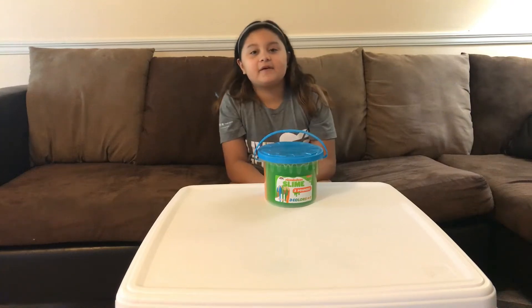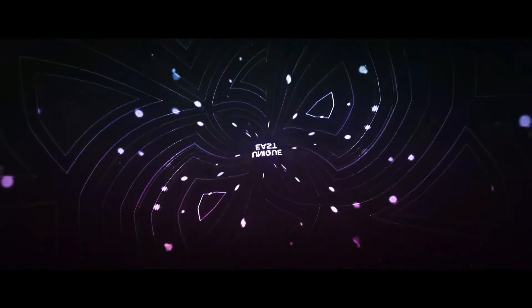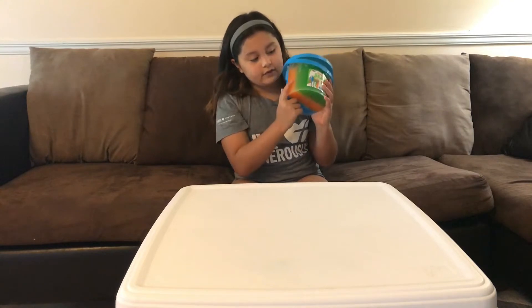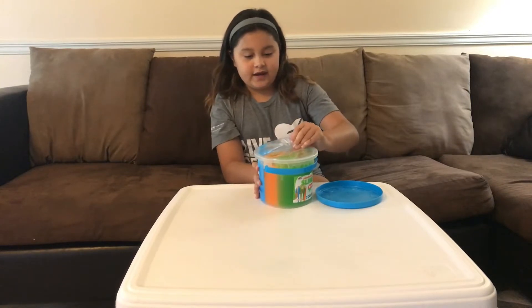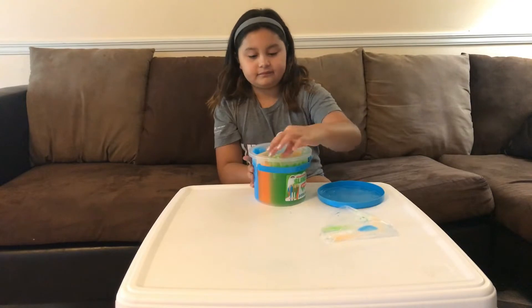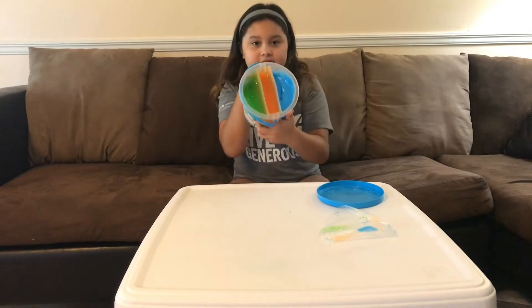Hey guys, welcome back to the channel. Today we're going to be reviewing three pounds of Nickelodeon slime. Let's get started. There are three colors in here: blue, orange, and green. They have plastic on the top, which is good so the slime doesn't get dried out. I think I'm going to do the blue first, so here's what the inside looks like.